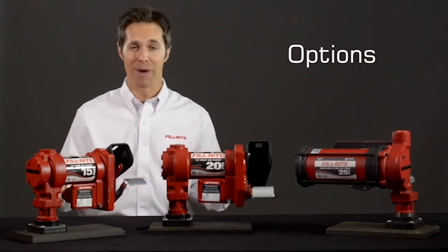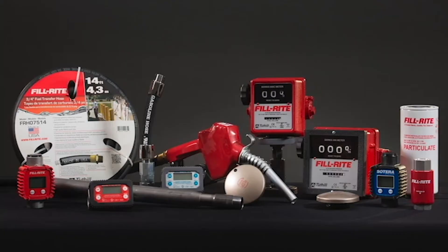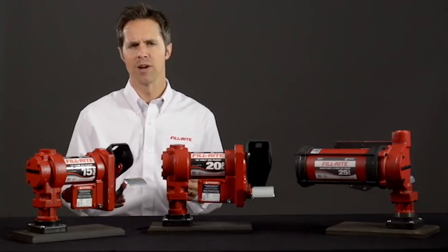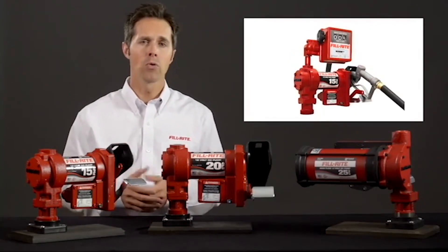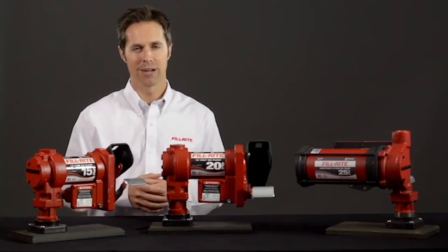Your customer can customize their pumps with a variety of accessories, such as longer hoses, meters, a variety of nozzle options, filters, swivels, and more. FillRite offers prepackaged systems that make the process of accessorizing much easier. Each model is available as pump only, pump hose and nozzle, and pump hose nozzle and meter — just check the packaging to see what's included in the box.